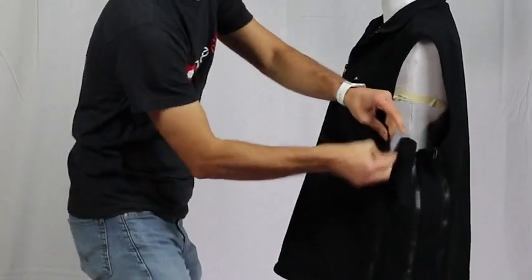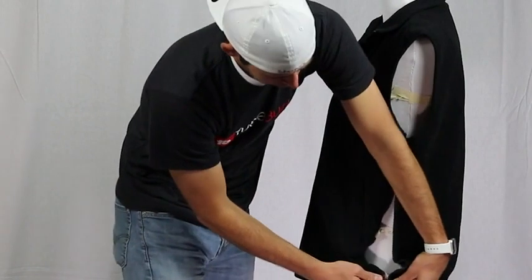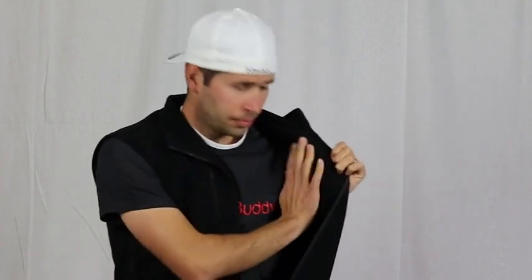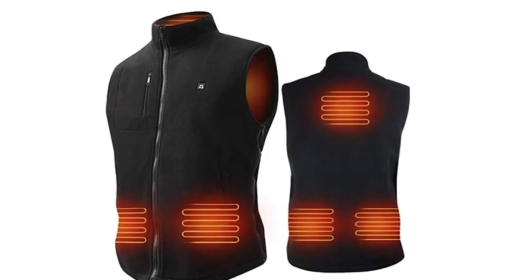One of the biggest advantages that sets this heated vest apart from others on the market is the size adjusting method. The heated vest uses a very comfortable fleece material on both the inside and outside that will help keep you warm even without powering it on. The six heating panels are designed to keep you warm during most outdoor activities.